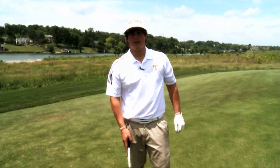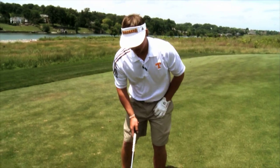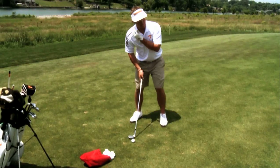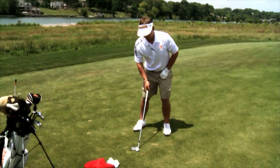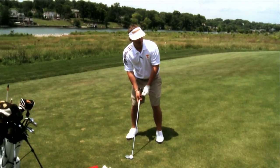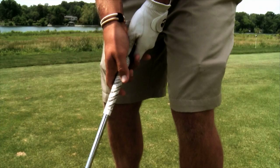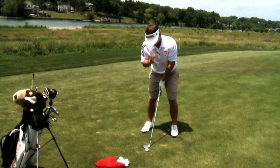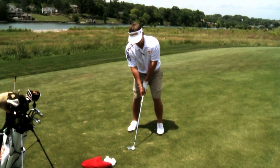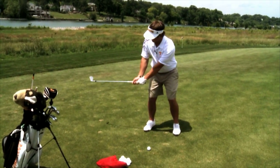The main thing when you're hitting a flop shot is you want to stay loose and you really want to commit to the shot, or else it's not going to come off how you want it to. When setting up, you're going to get a little bit open to the target, the ball position is going to be a little bit up in your stance, and you're going to lay the club face open. Another way to help make sure you get the ball up in the air is to weaken your grip a little bit — move your right hand over a little left and your left hand over a little left as well.